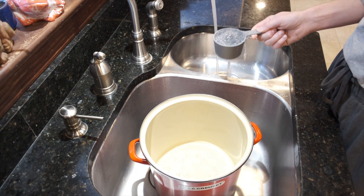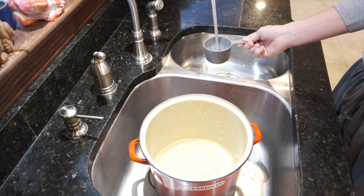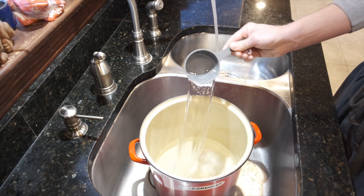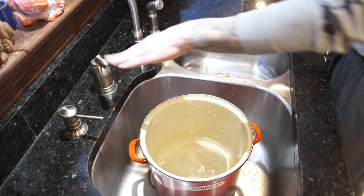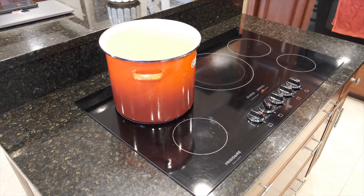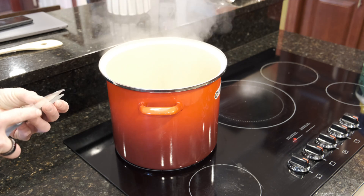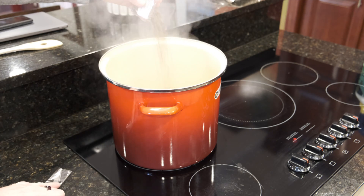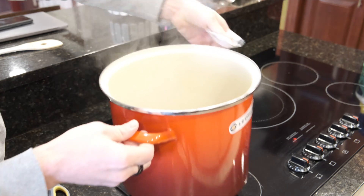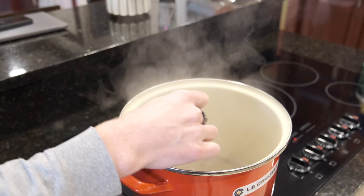Next, measure out the appropriate amount of water — I'm just using regular tap water. Bring it to the stove on high heat until it boils, then add the gypsum into the water. Adding gypsum to the water prevents it from caking inside the substrate later and gives it a more even dispersal throughout the entirety of the substrate.